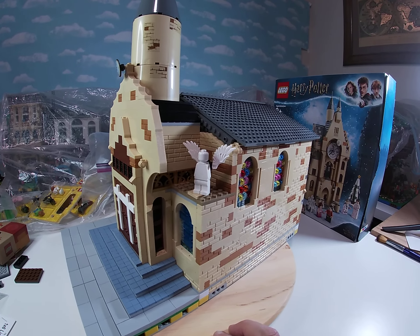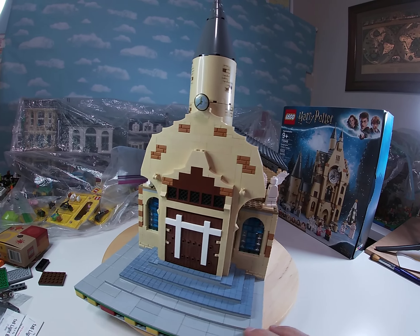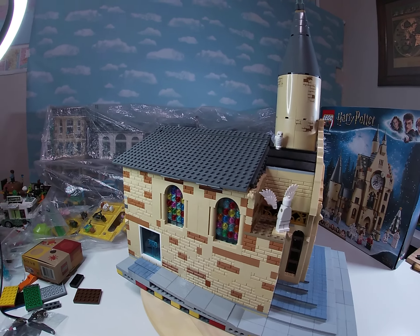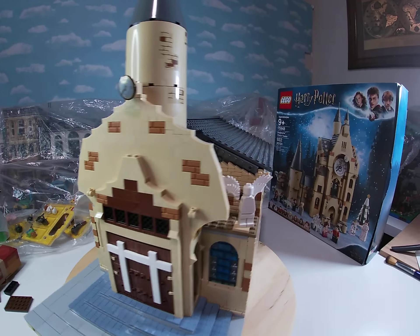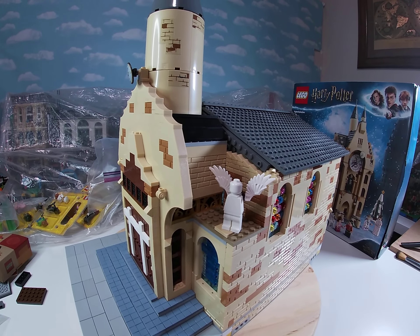The big challenge after all that, of course, would be the roof, and I just went with the simplest form I could come up with. Most of these gray plates were in the Harry Potter sets — I had to add some and beef them up inside. The biggest challenge was filling in these gaps at the front here, but I managed to get that done.